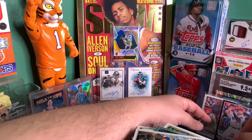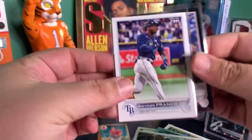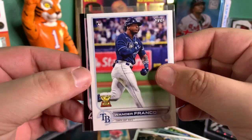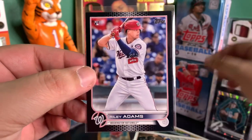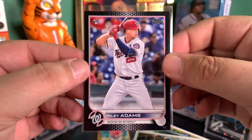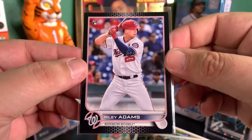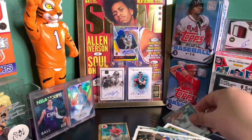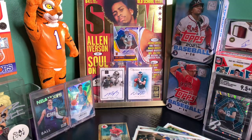So we hit the Wander Franco in the first pack, which is definitely a relief. Our one numbered card was a Riley Adams black border, numbered to 71 — sick looking card. With that being said, I appreciate you guys for tuning in. Please consider subscribing and definitely hit the like button — that takes no energy whatsoever. Just have a good rest of your day or night. I'll see you guys later. Peace out.